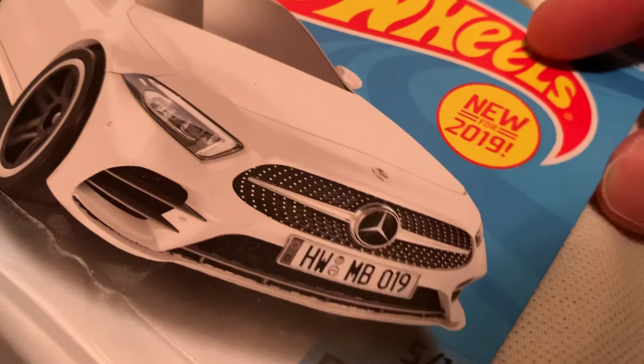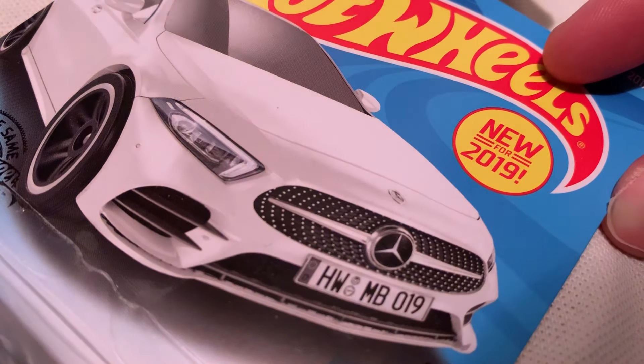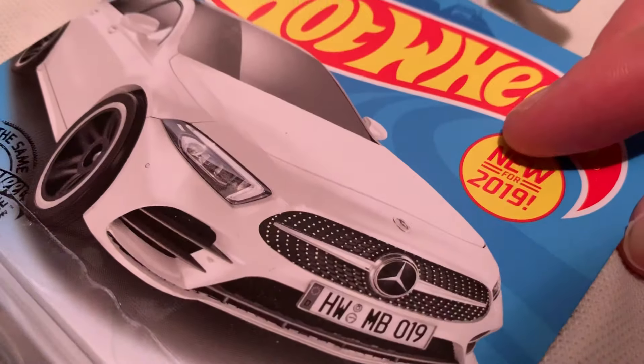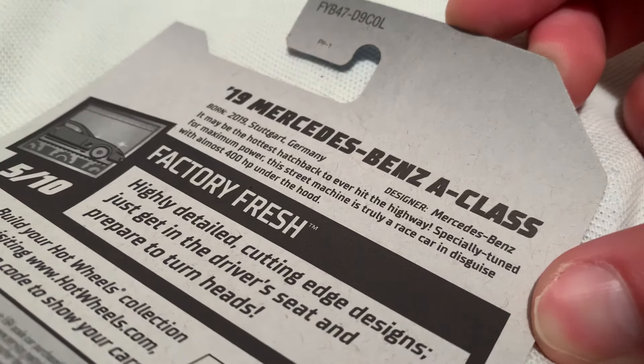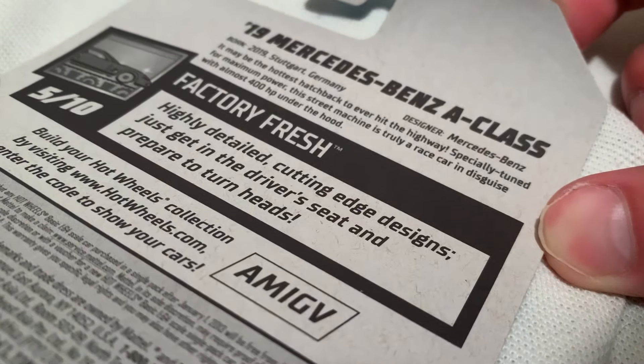Hey YouTube, it's me Julian. Here's the 2019 Mercedes-Benz A Class — long name there, but new for 2019, new casting. There's the back of the card as usual, go ahead and pause if you want more time to read it. Metal body, plastic base.